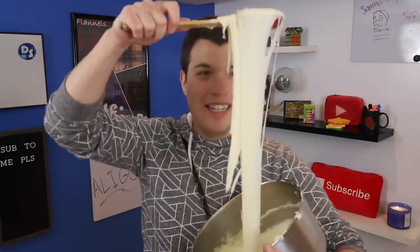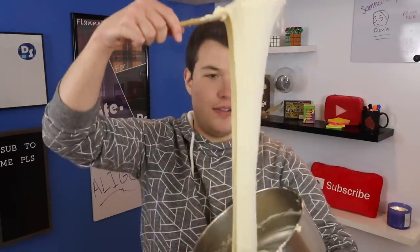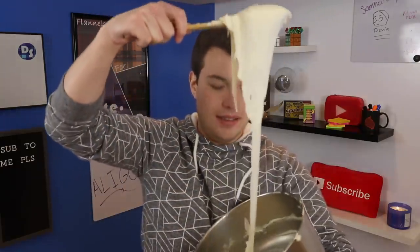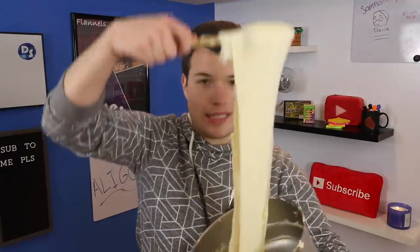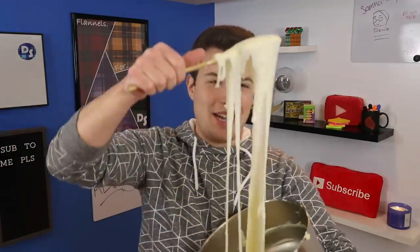But thankfully sooner or later all that cheese melted down and boys and girls, I think we might have a success. We have made it to the promised land! I did not think I would get here on my very first try - I thought it'd take at least two or three more tries. Look at that - almost hitting my ceiling. I'm tempted to just shovel it into my mouth right now.